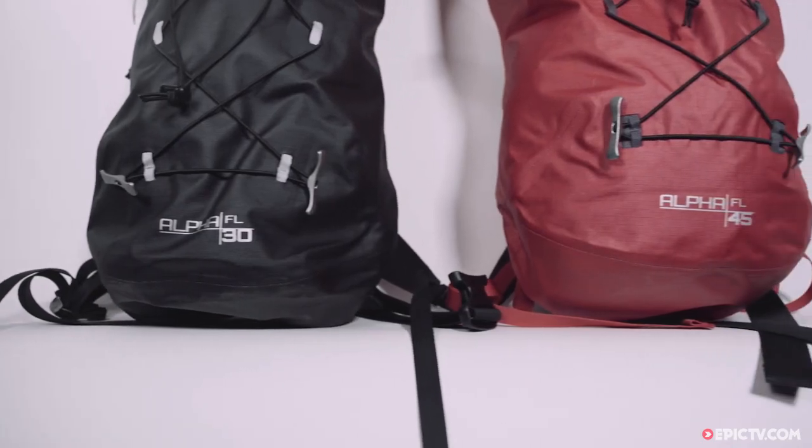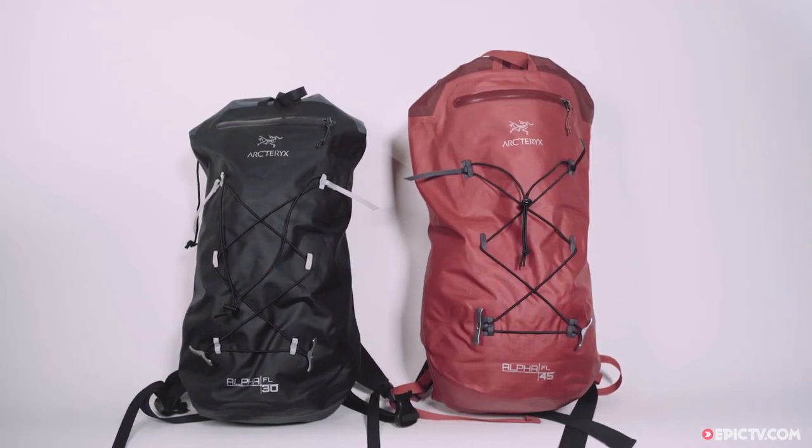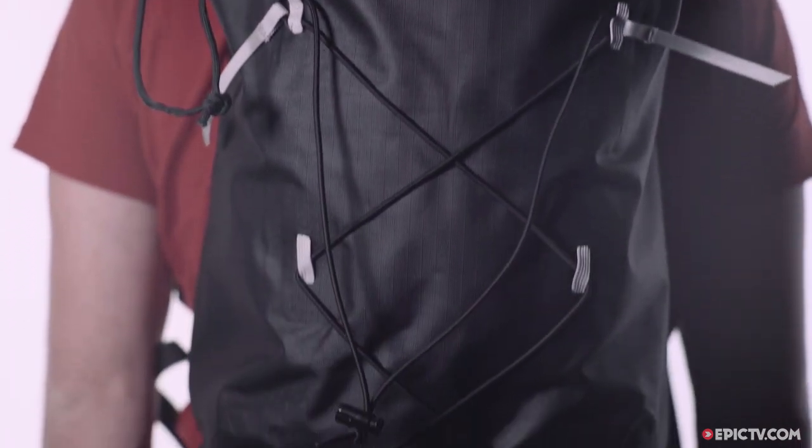Arcteryx makes great gear for climbers who want their kit performing at a high level. It doesn't compromise, so you don't have to.